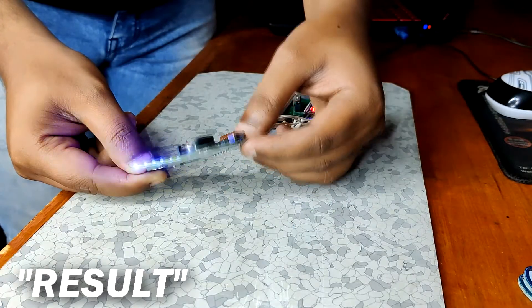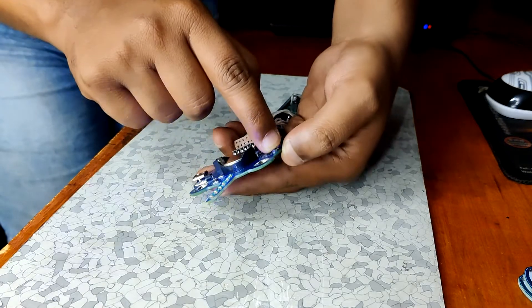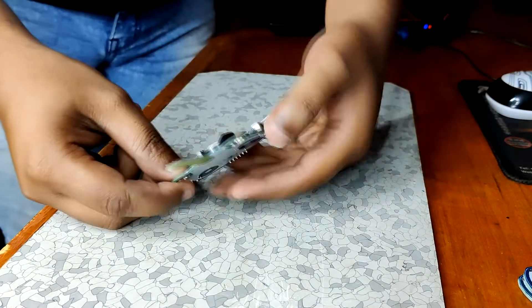As you can see, the badge is working nicely — the LEDs are visible through the FR4 board, which makes this badge even better.